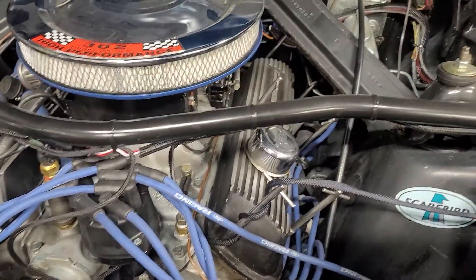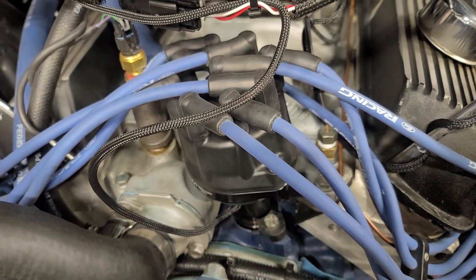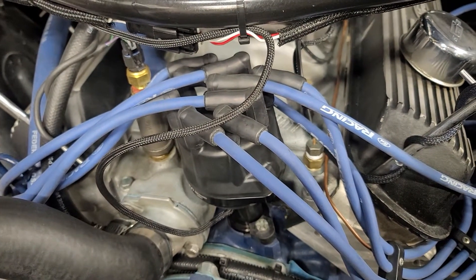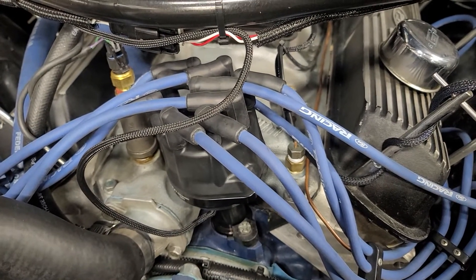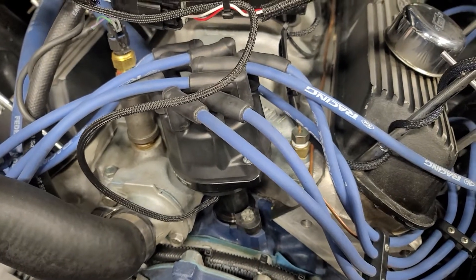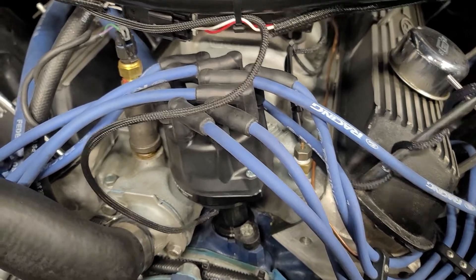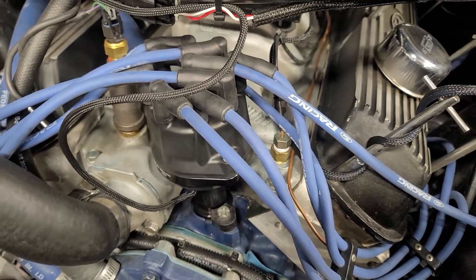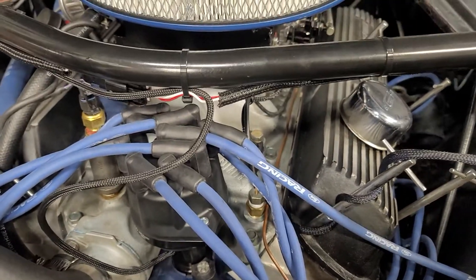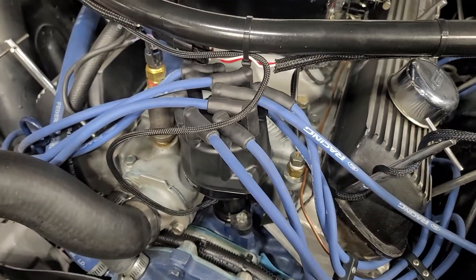Not too much has changed up front, but I added timing control. The Hyper Spark distributor does not work with a roller cam because it didn't have a hardened gear. So I went with the dual sync distributor from Holley, which did come with a hardened distributor gear — a little more expensive but it works great. It has a cam and crank pickup, which is more than I need for this setup, but it ended up being the same price as having the gear swapped on the Hyper Spark.